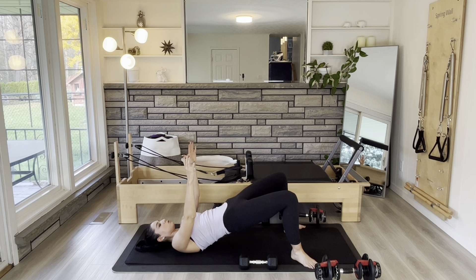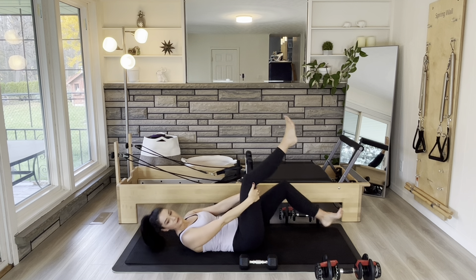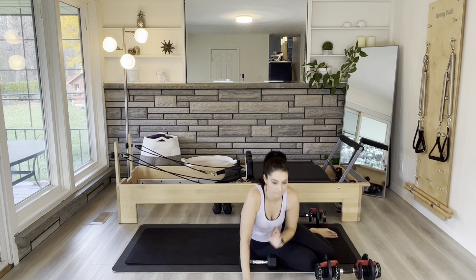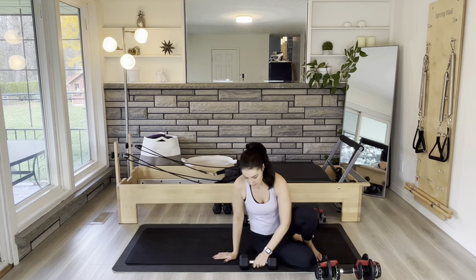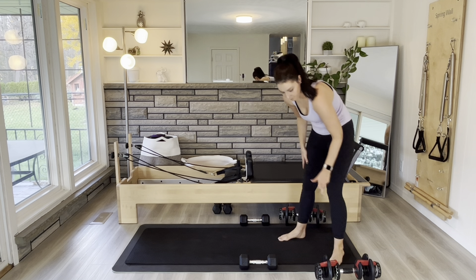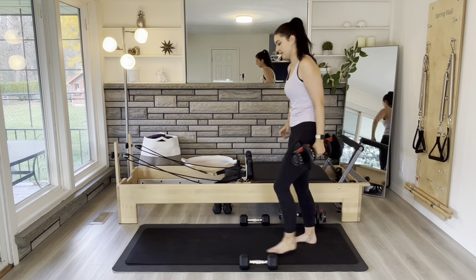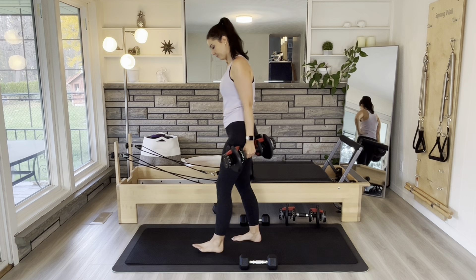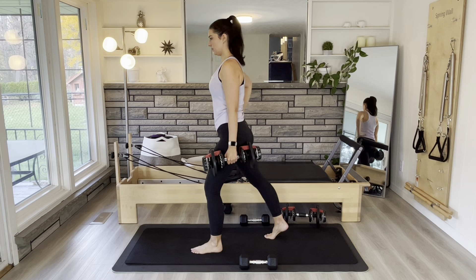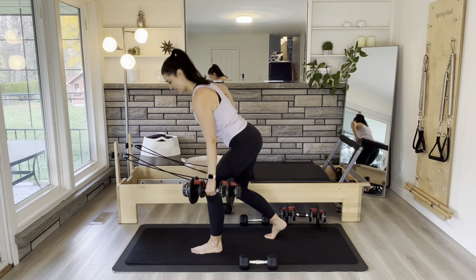Three here, jaw relaxed, two, last one. Come up and do some pulses — lowering hips an inch and lifting an inch. Check in that your right and left hip are going up and down at the same time. Five, four, three, two, and one. Come down for a second.